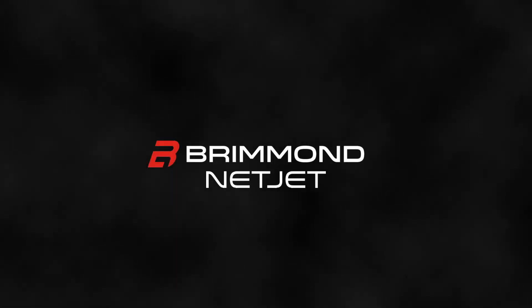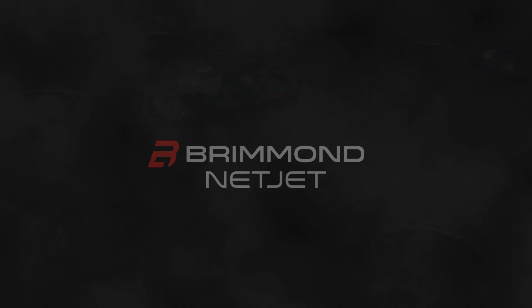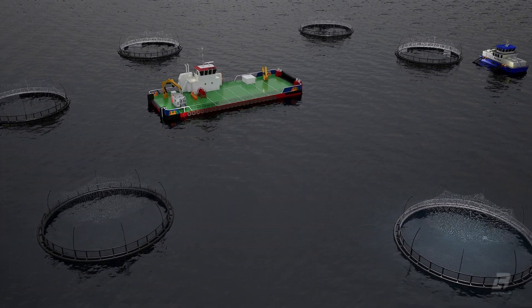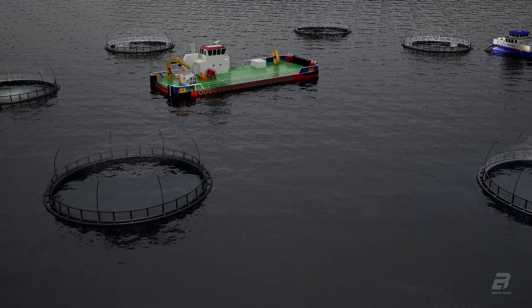At Brimond we have over 25 years of experience manufacturing and renting equipment for the harshest offshore environments. From this we have designed and manufactured the most reliable and user-friendly net cleaning pump on the market.